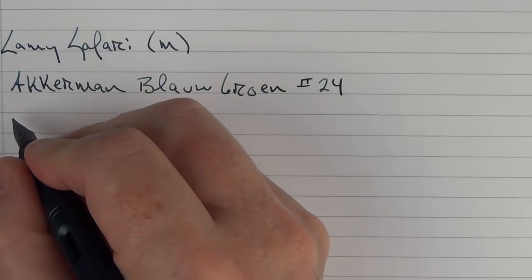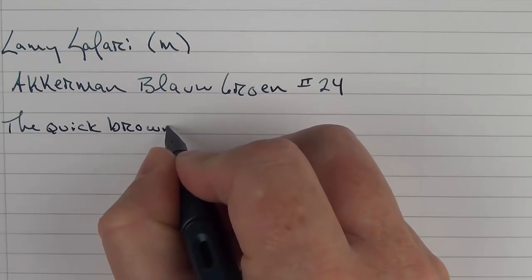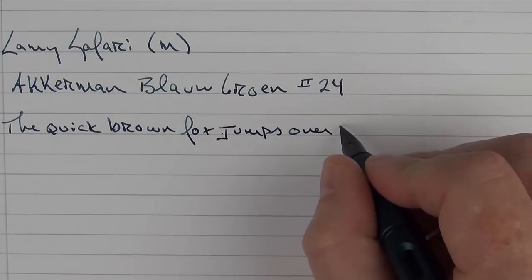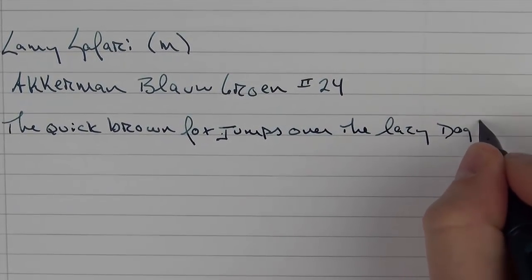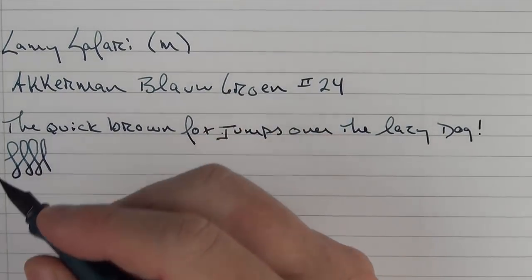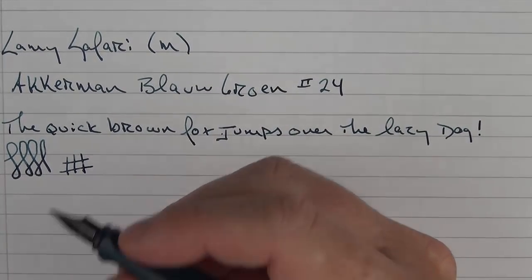Here we go with the writing sample. For a relatively inexpensive nib, it's fairly smooth and performs very well. I've really never had any problems with these nibs as far as hard starts and things like that — it's one of those pens you've had in your bag for a while that you can pick up and it'll just write.